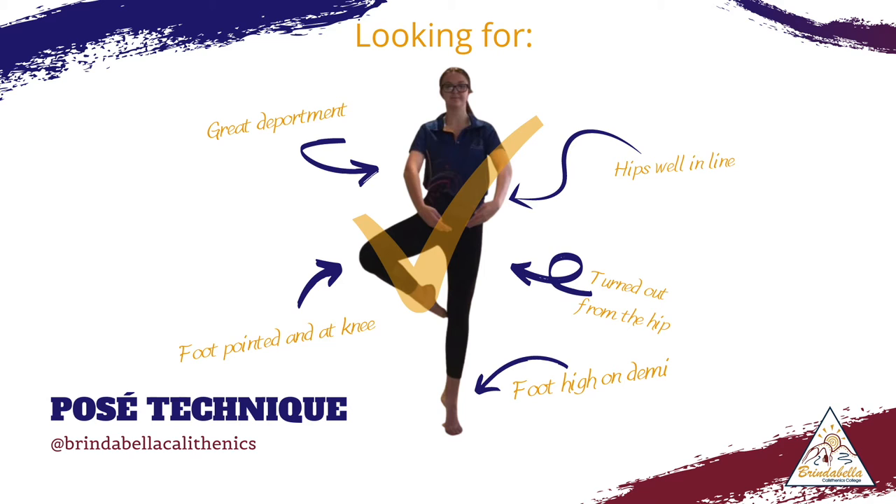What we are looking for when we complete a posé is that you have beautiful turnout from the hip, meaning that the leg that's in relevé has the knee pointed to the side. We also want beautiful deportment with a strong core.